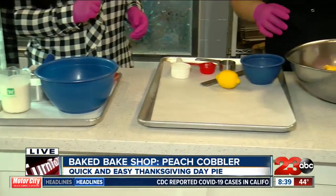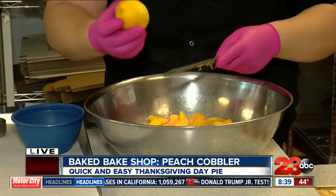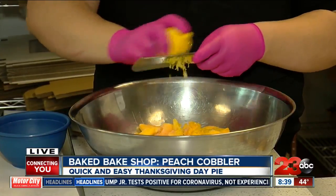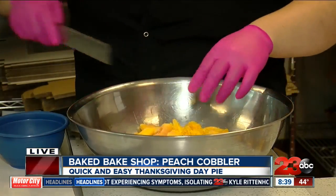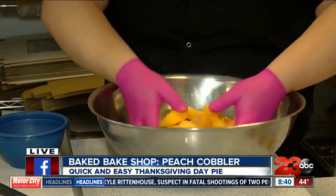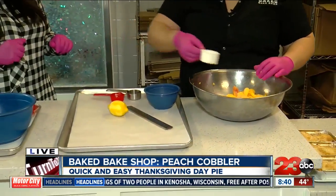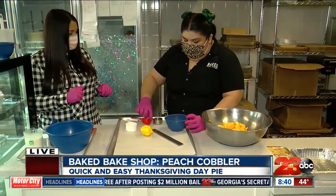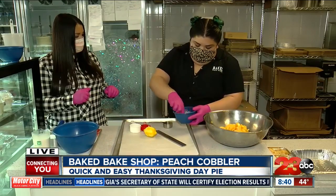So first we're going to do the peaches. We have frozen peaches, and then we're just going to get the zest of a lemon. I wouldn't think lemon on peaches - why the lemon zest? So the lemon brings a brighter flavor. Typically people use canned peaches, which I don't really recommend. They're very sweet and typically in heavy syrup. So you'll just mix that around to make sure it's evenly distributed, then juice the lemon and throw that in with the peaches. Then add the brown sugar, cinnamon, and cornstarch and mix it around with your hands.